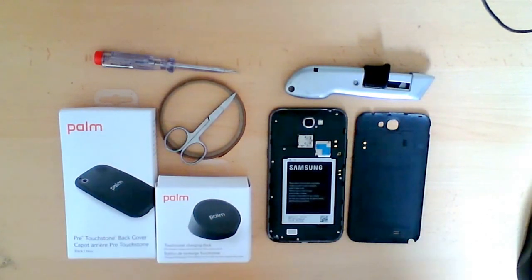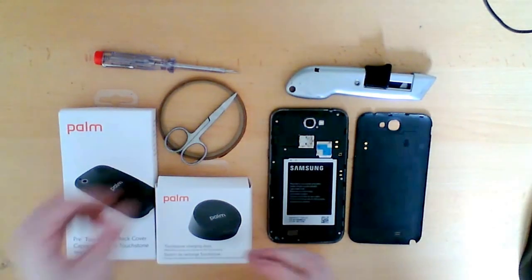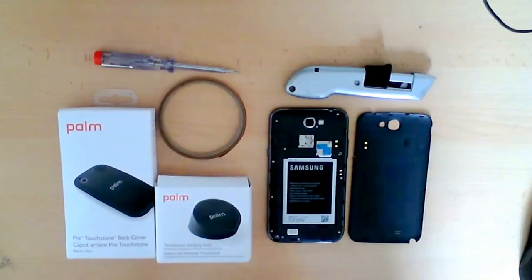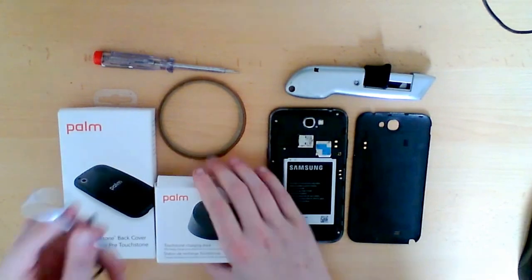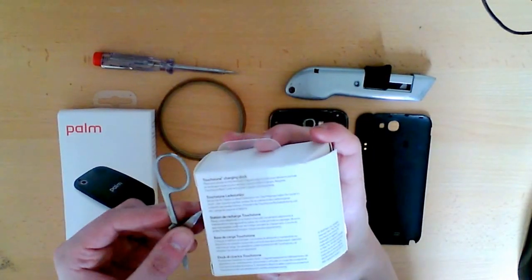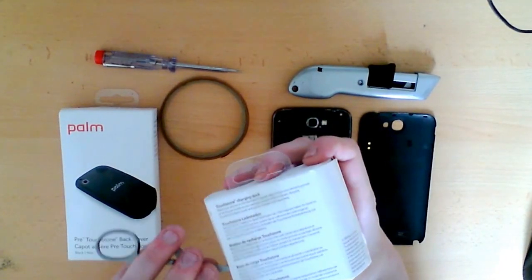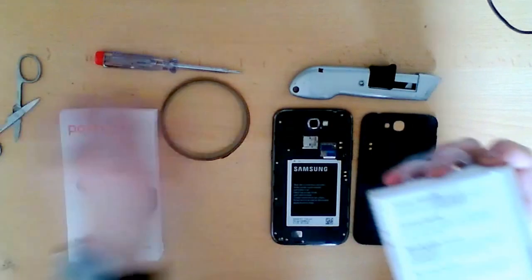So the first thing I'm going to do is get my scissors and just open up the Palm Pre Dock. We're going to put that on the desk ready so that we can use it for positioning the elements later, because it'll make it a lot easier to get the element in the right place so that the phone isn't too high or too low on the dock.